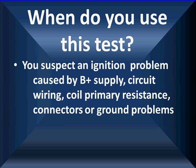You do this test when you suspect an ignition problem caused by the B-plus supply, circuit wiring, coil primary resistance, connectors, or a ground problem. We've found a lot of connector problems that wouldn't show up any other way. We'll show you an example of why it doesn't show up with a voltmeter a little later.